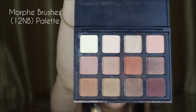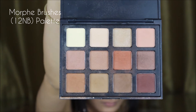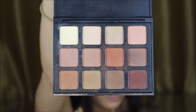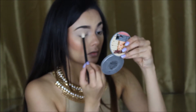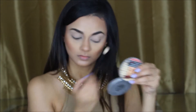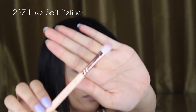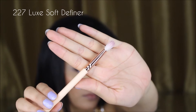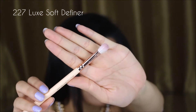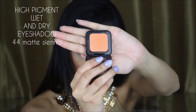Using the Morphe Brushes 12 NB palette, I am going in with the first shade, which is the lightest shade in the palette, applying it so that my next eyeshadow glides on well. Going in with the 227 Lux Soft Definer Brush by Zoeva, I'm applying my transition shade in 44 Matte Sienna by Kiko.